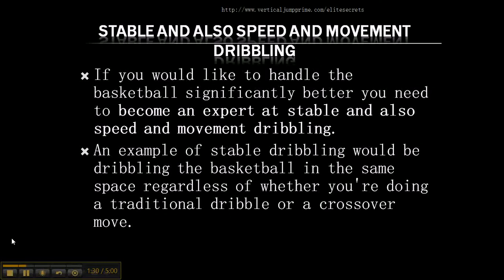If you want to handle the basketball significantly better, you need to become an expert at both stable dribbling and speed and movement dribbling. An example of stable dribbling would be dribbling the basketball in the same space, regardless of whether you're doing a traditional dribble or a crossover move.